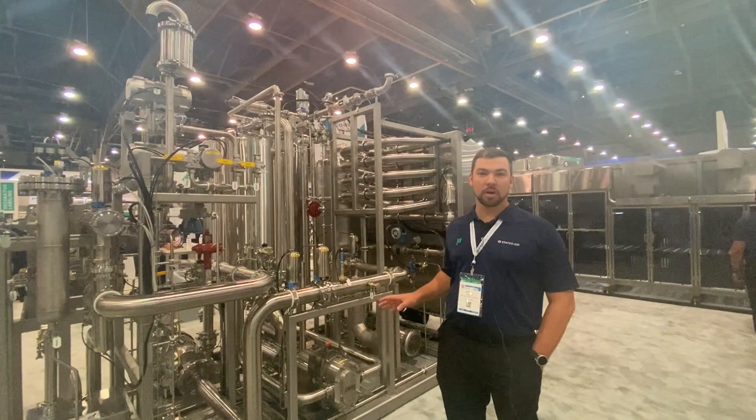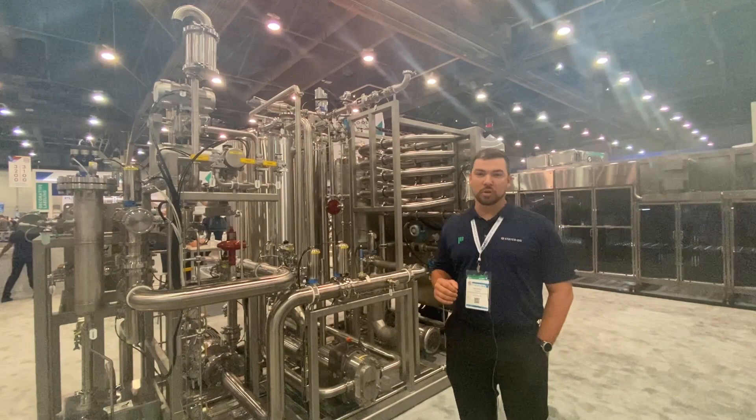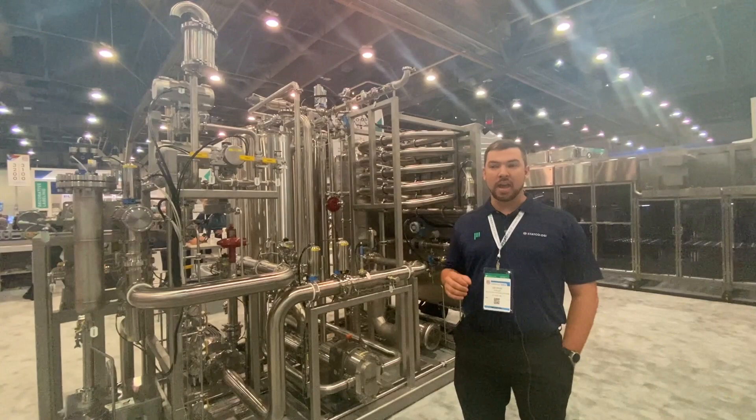Hey, George Trulip here with Statco DSI. We have a brand new carbonated soft drink blender behind us and I'm going to walk through our new addition of the AccuO2 deoxygenation system, which has two benefits.